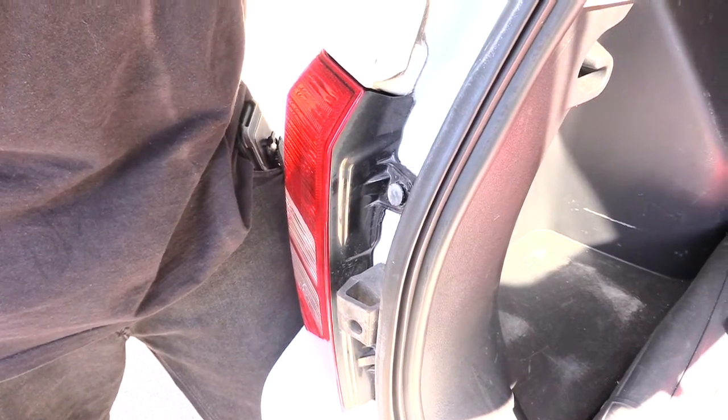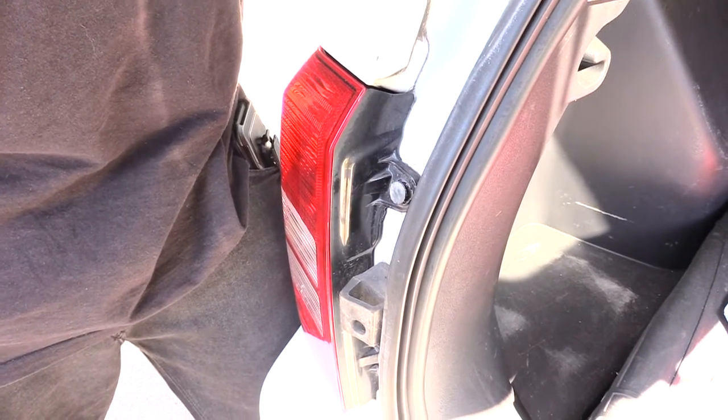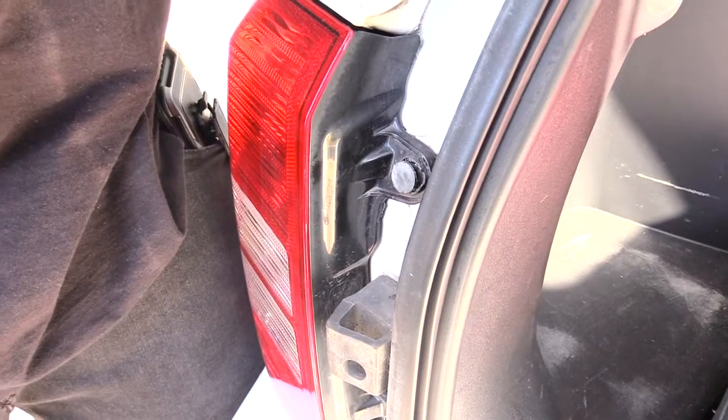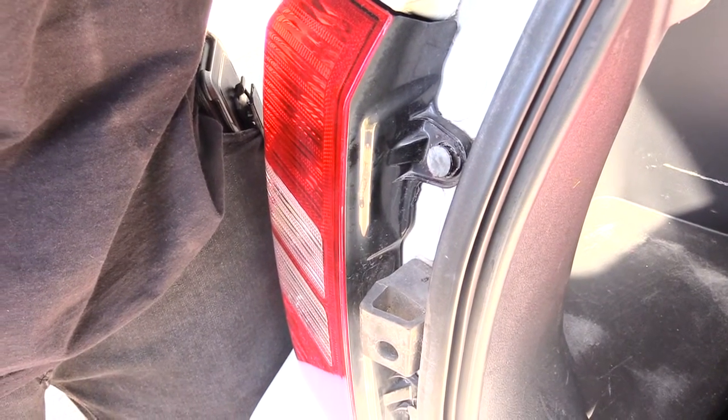What's going on folks? I'm about to show you how you'll be changing out your back brake lights as well as tail lights and turn signals on a Jeep Patriot. It's probably about the same from about 2007 all the way up to 2017.